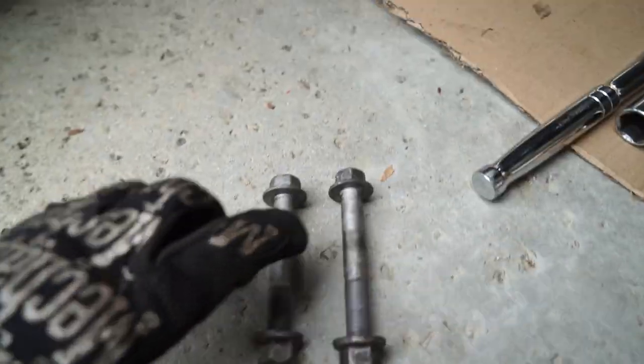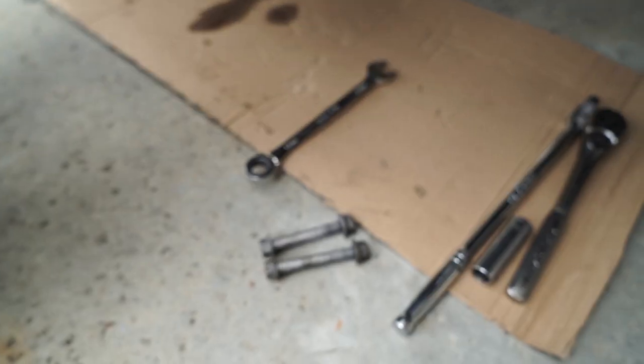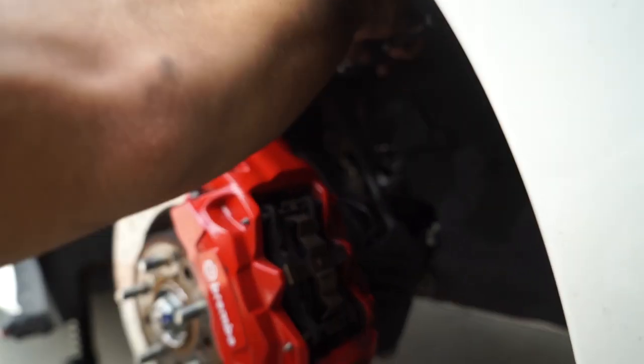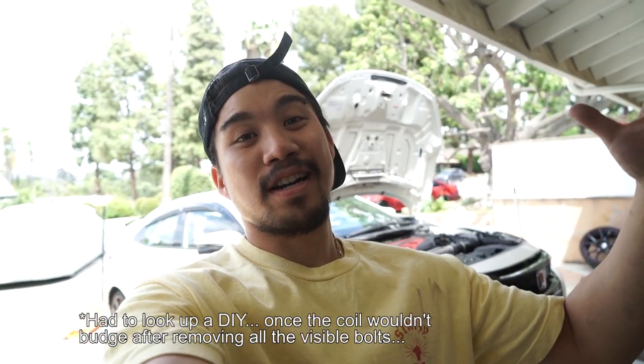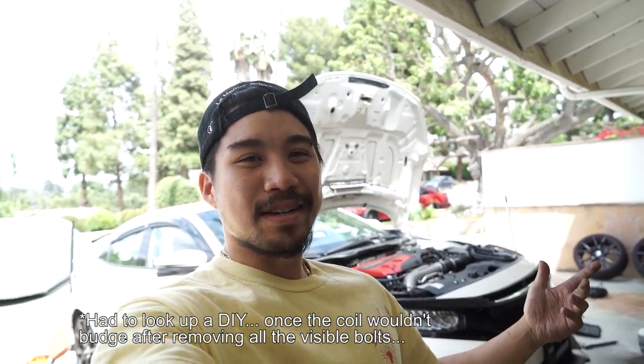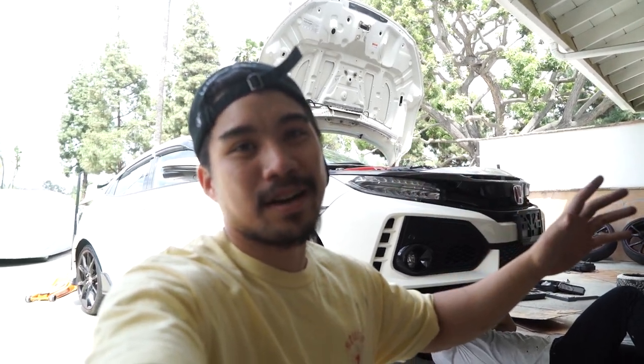Brandon is taking out the last bolt — we got the two 17-millimeter bolts out on the lower part of the strut, and then there's the 14-millimeter one Brandon's taking off now. We're kind of going in blind here. Turns out there's a lot more stuff to remove — you have to take off the undertray to access the toe end links, then remove those bolts plus two bolts connecting to the subframe. So about four or five more bolts and then we'll be good to go.